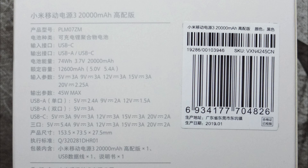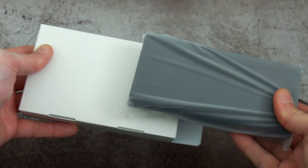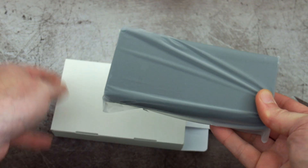The main feature with this is the Type-C connector versus the micro USB which we had on the previous version. Taking it out of the box, it's all sealed up in plastic wrap so you'll have to take that off.